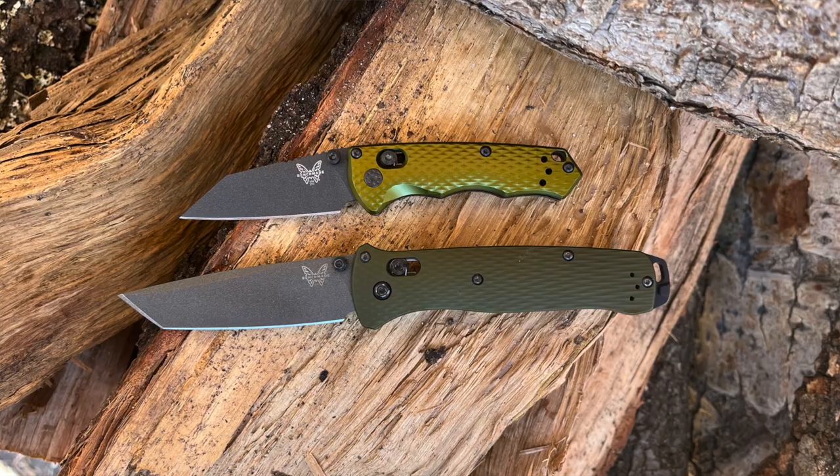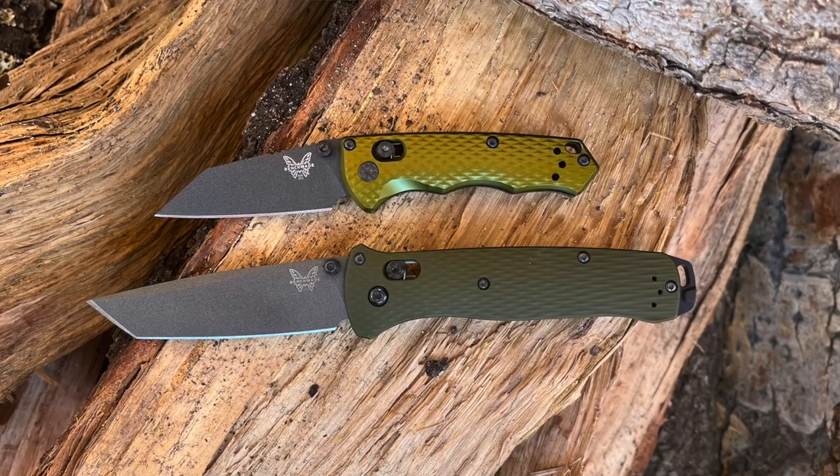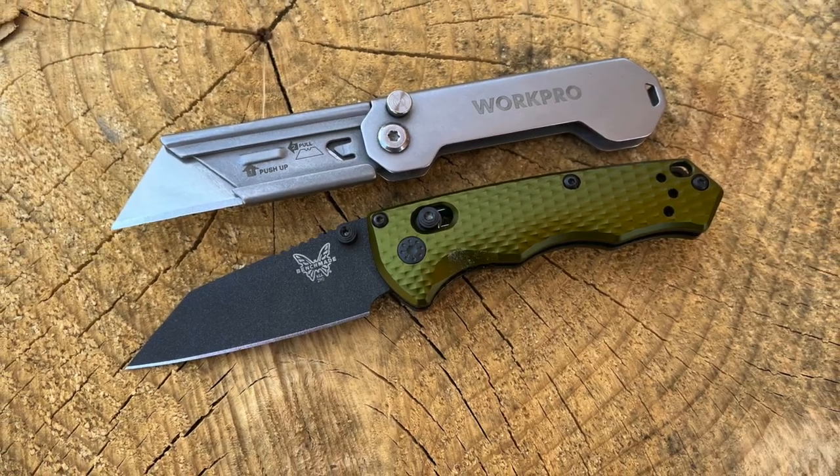...of a Benchmade Bailout — M4 steel, aluminum handle scales — but just in a really compact package. I've got competitive options today, I'm going to use the heck out of it with you, I've carried it a bunch, and we'll see: is it really offering something good to a compact EDC system? How would it compare at this size range — is it just like a box cutter basically — and whether or not it makes sense for an EDC system? Let's dive in and have some fun.